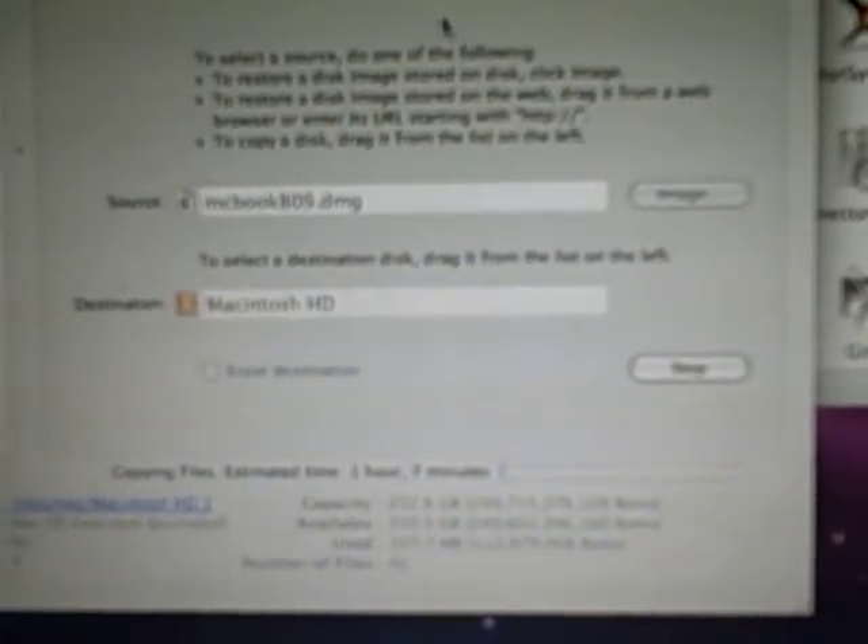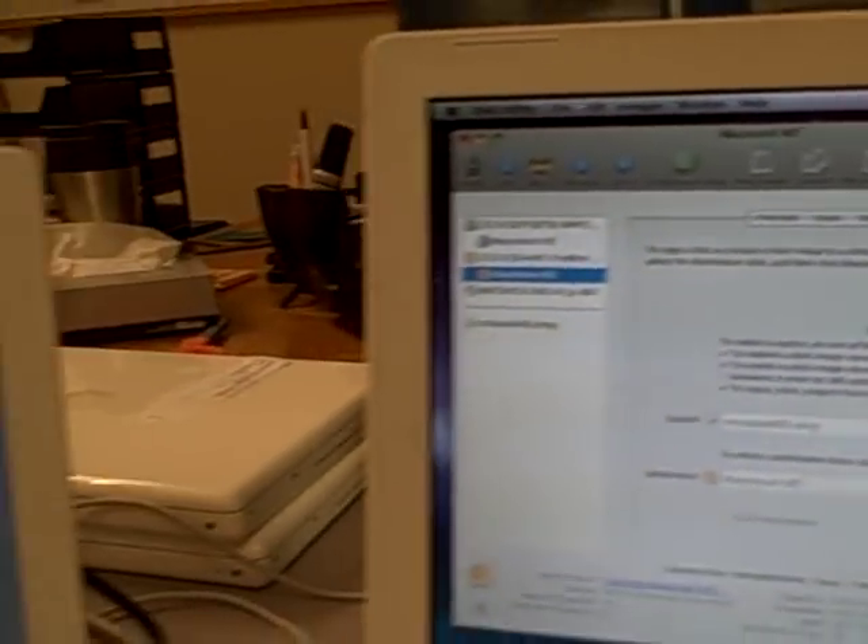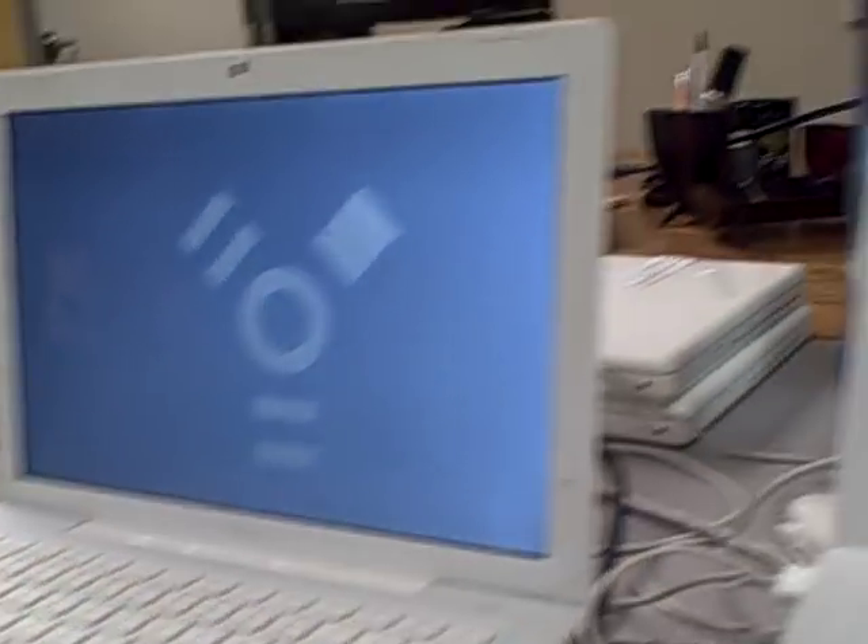The process has just started copying the image from the first computer to the second computer. We're going to continue to record the progress — as mentioned, it will take about an hour. The display is showing one hour and seven minutes remaining.